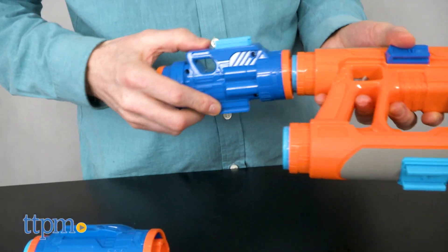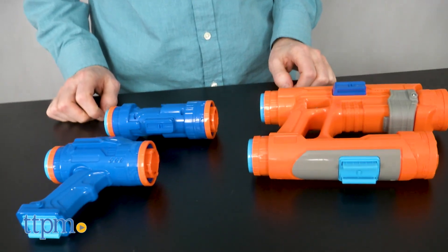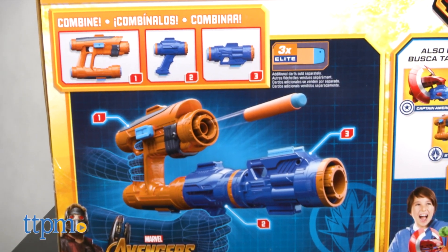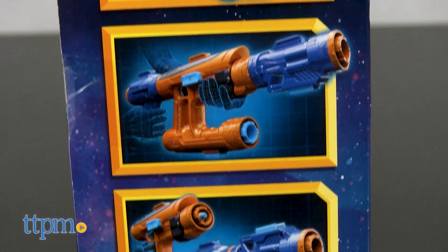This blaster has three pieces and it's completely modular. You can assemble your blaster in numerous ways. Additionally, there are four other Avengers blasters, each sold separately, and you can mix and match all of the blasters together.